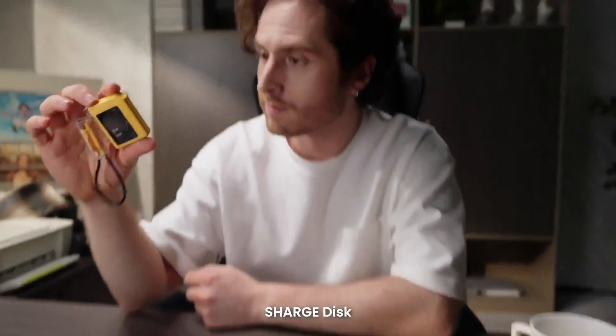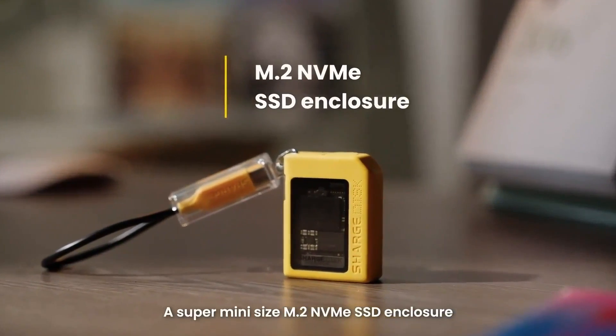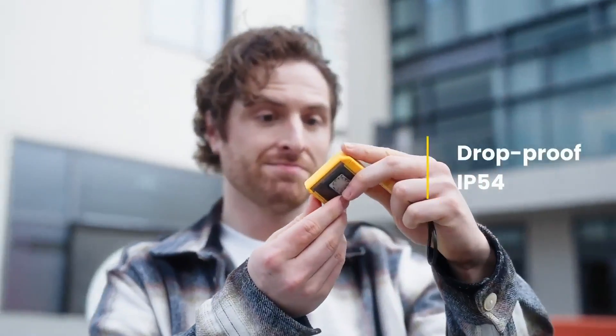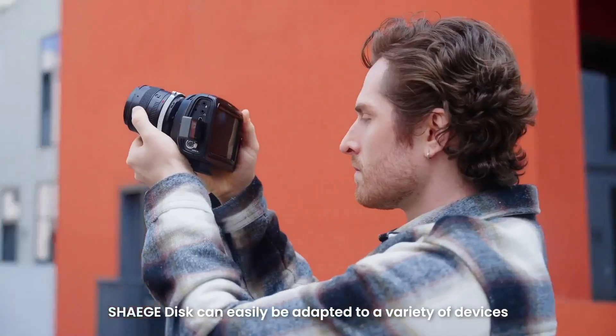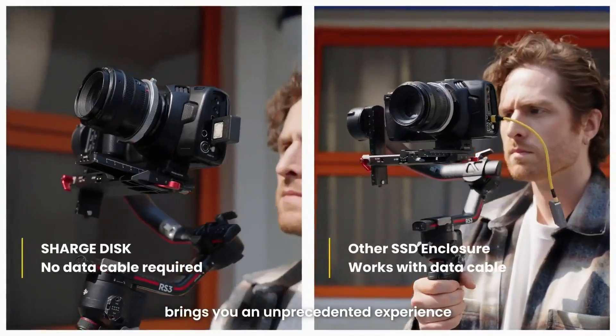Introducing the new product ChargeDisc, a super mini size M.2 NVMe SSD enclosure. It's about to drop. Featured with a silicone protect case and Type-C mail port, ChargeDisc can easily be adapted to a variety of devices, bringing you an unprecedented experience.